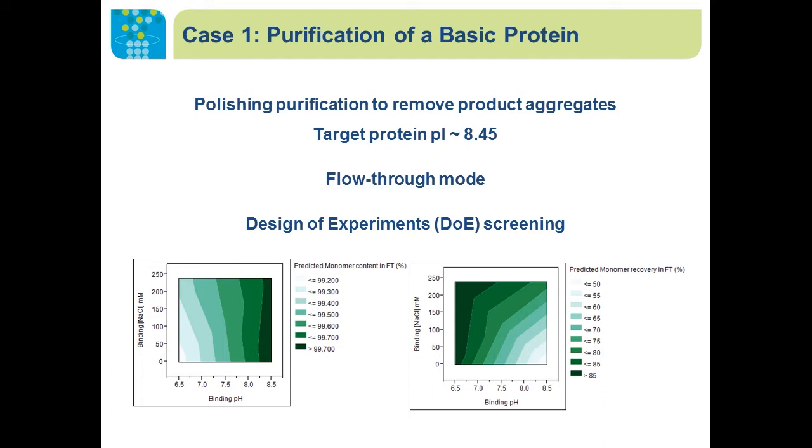Let's first take a look at the purification of a basic protein. The goal for this purification is to remove product aggregates. The pI of the protein is 8.45, so it's pretty basic. At neutral pH, it's going to carry a positive charge and there will be electrostatic repulsion between the molecule and the resin's ligand. We expect the target molecule to be in the flow-through section, using this Nuvia A'4A column to retain other unbound impurities.